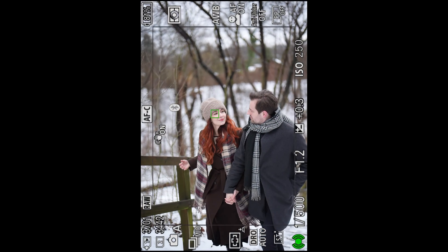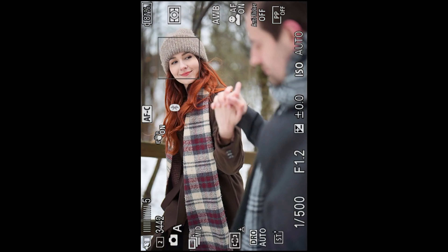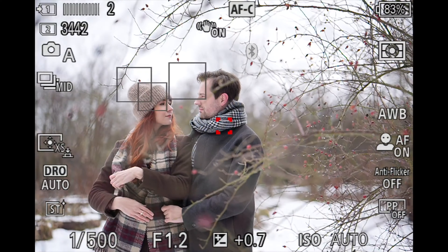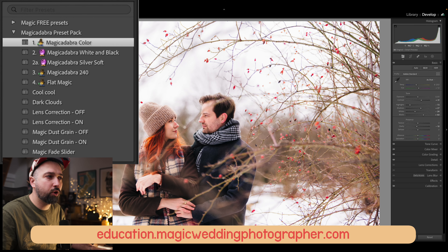That's something we're kind of used to with the current generation of cameras. I'm using auto white balance and it actually worked great in this scenario. Let's take this photo to Lightroom and quickly edit it so you can see it in full glory. The white balance looks pretty spot on, so I'm going to apply my magic Abracadabra color preset, which is the preset I use for all of my work — you can purchase it in the description.